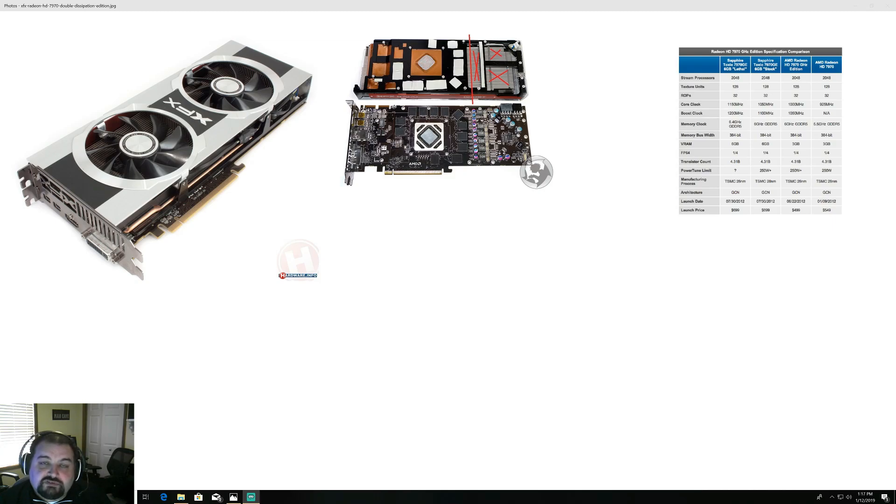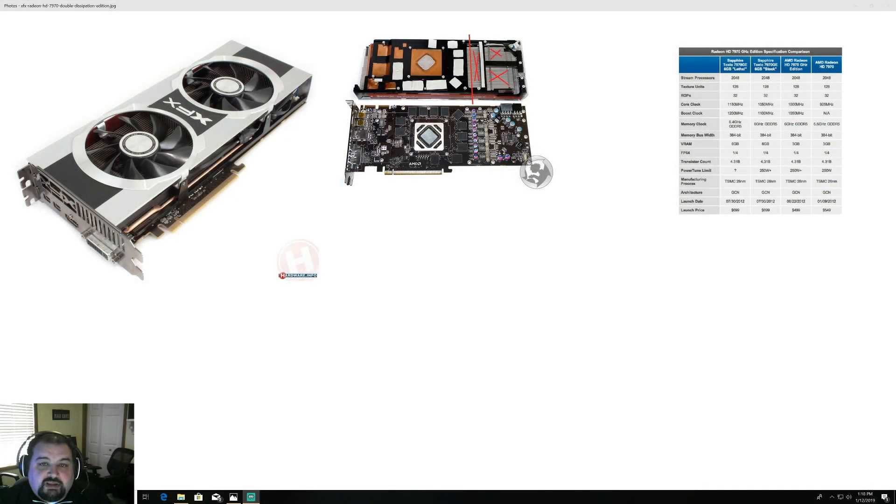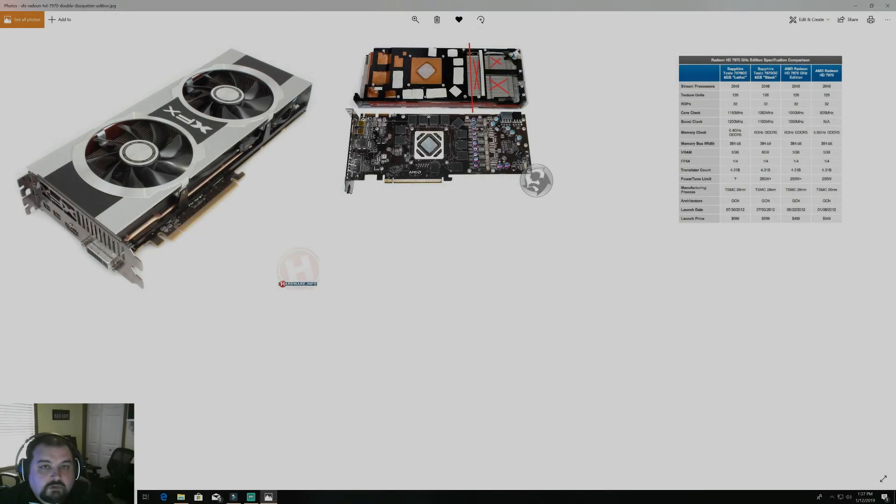This version of the GPU does have three gigs of GDDR5 at 5.5 gigahertz. There are a couple versions that do come with six gigs of GDDR5. In late 2018 and now 2019, you can find this card from anywhere from fifty dollars to about a hundred dollars on eBay on the used market.